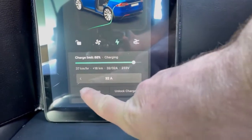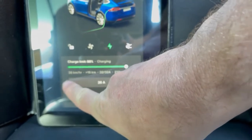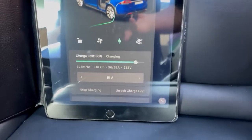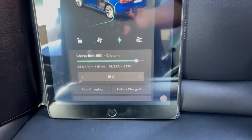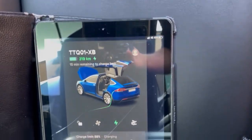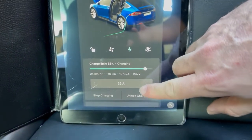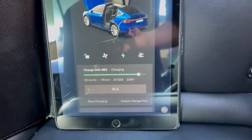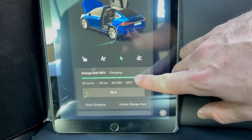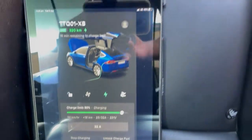On the app you can change the amps that the charger is delivering. So if you've got a house where you needed to charge three cars at once, you might set them all down to a lower amperage, which will throttle the speed down so you could have more cars charging at one time. Anyone with the app can change that charging speed and also the charge limit, because if you've got an older car you'll not want to charge it above 90% on a daily basis, so you can just set your charge limit on the app on any of your cars.